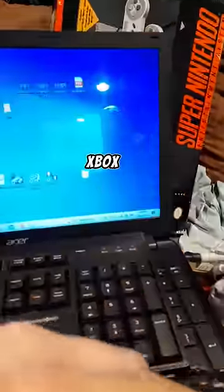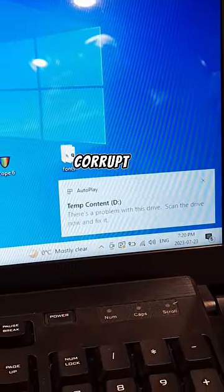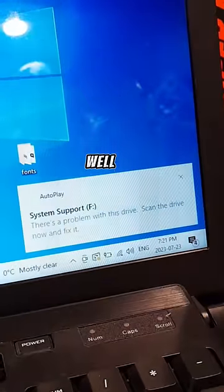The next common fail point on an Xbox One is the hard drive. I plugged it in and my computer instantly read that the D, E, F, and G files were corrupt. So I replaced the whole hard drive, and it didn't work.